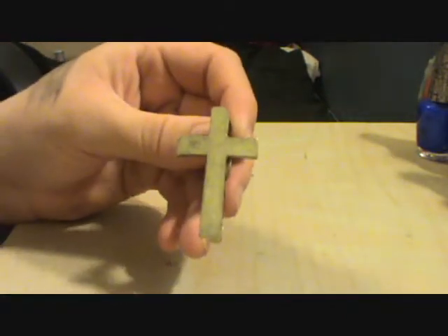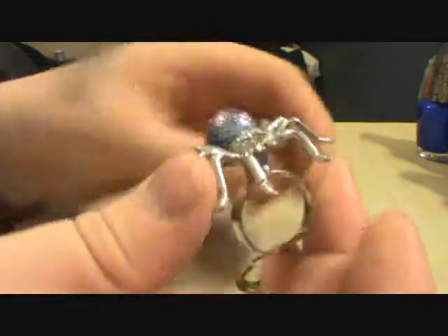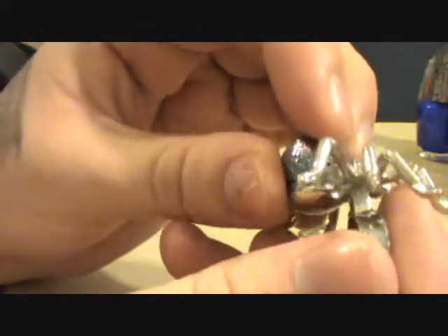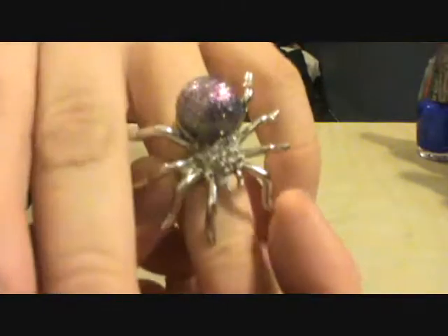Hey guys, so today I'm going to be showing you guys how to take any regular ring and just kind of glam it up. This is a little bit glammed up with the spider and it used to be like a white pearl. You can kind of see the pearl side to it right around — but it used to be just like a white pearl and then I did a little bit of shattering with the OPI nail polish shatter and then right now it's covered in glitter because I love glitter.